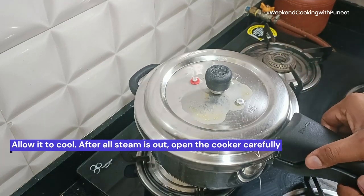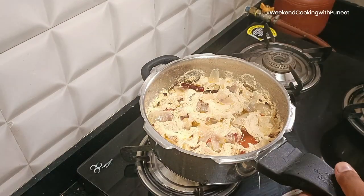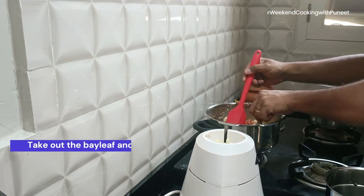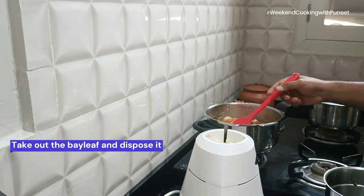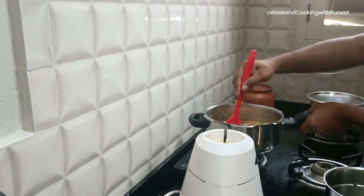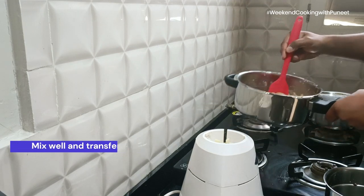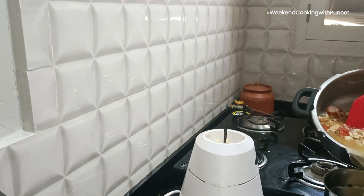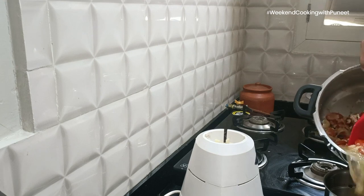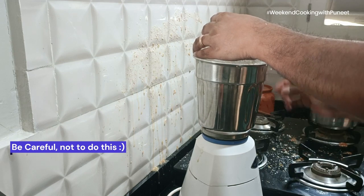The dish's origins may not be precisely documented, but it has become a global sensation, gracing the menus of Indian restaurants worldwide. Here, as you have seen, I'm using soya paneer to make this recipe. You can also use cottage cheese or regular paneer. The preparation involves marinating paneer cubes in a blend of yogurt and spices before gently cooking them in a sumptuous gravy made with tomatoes, cream, and cashews.